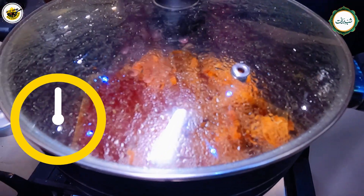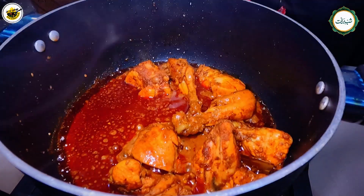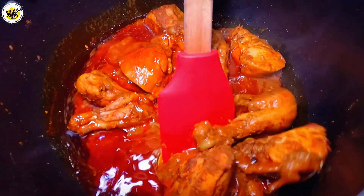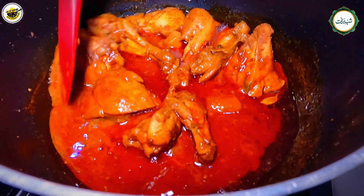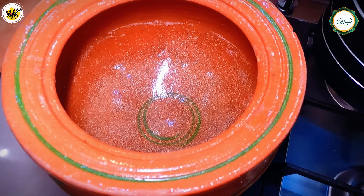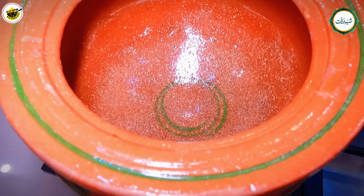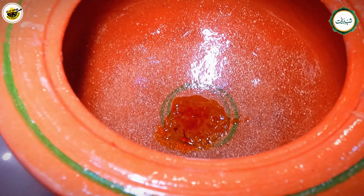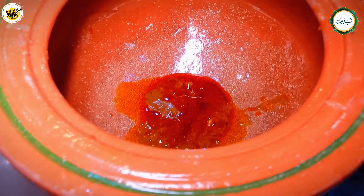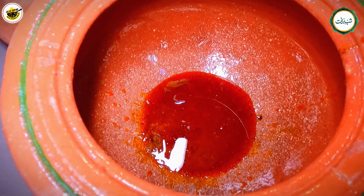Now we will cook the chicken for 15 minutes. We will layer the chicken in the handi. First we will add some gravy. When we layer the chicken, make sure to keep it properly so there will be no problem. I have added some gravy.